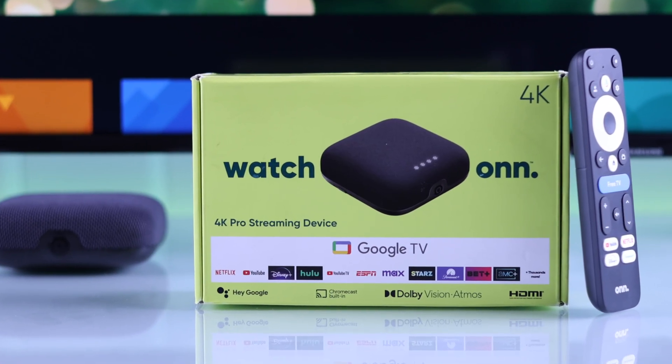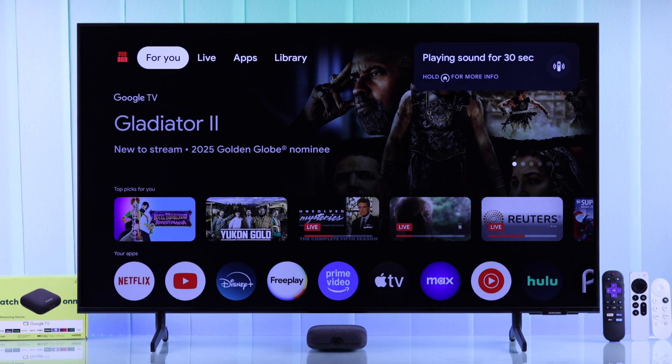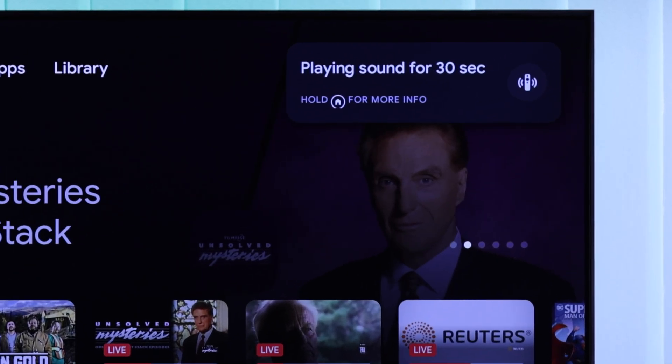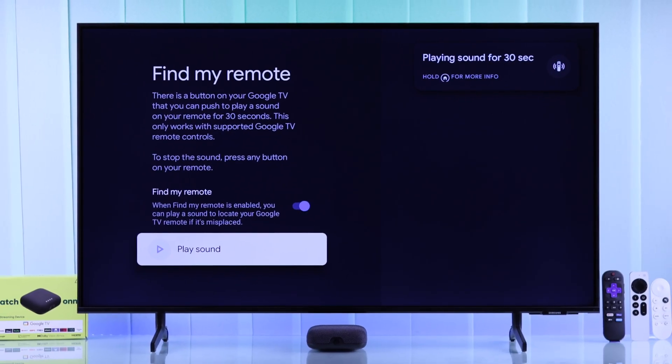Losing or misplacing your TV remote and then trying to guess where it may be is a thing of the past, as your Onn 4K Pro Google TV box can find your lost remote and play sound from it. In this video, I'll show you how to use the Find My Remote feature, or in case the Find My Remote button is not working, I'll show you how to fix it on your Onn 4K Pro streaming player.